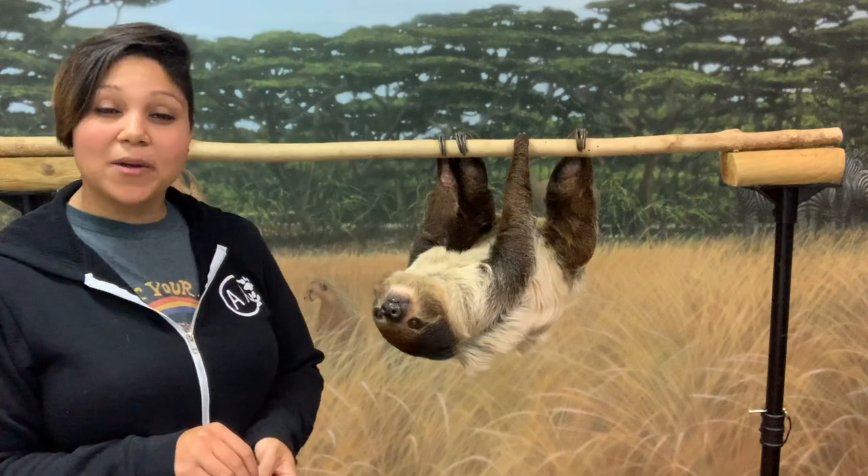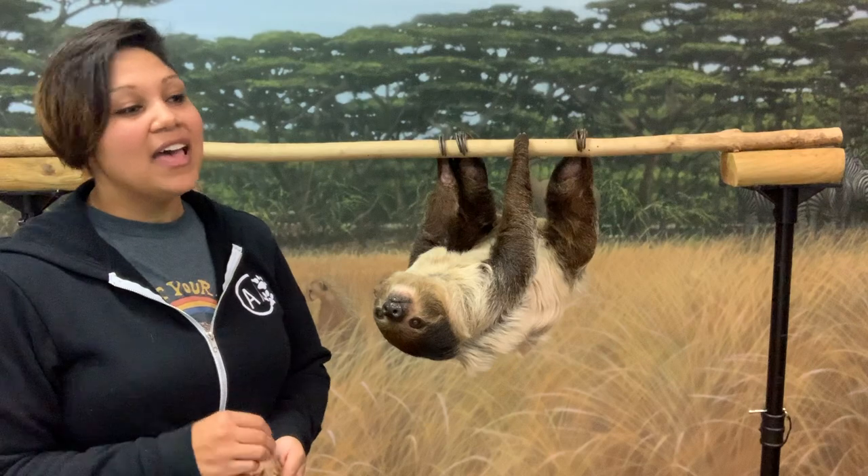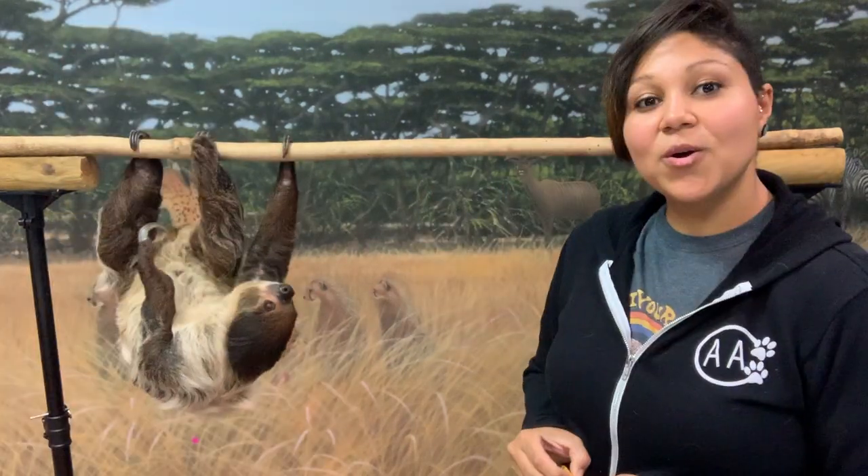Some of their predators that would snatch them out of the trees are things like harpy eagles, which are massive eagles. They can snatch a 30-some-pound sloth out of a tree with no issues at all.